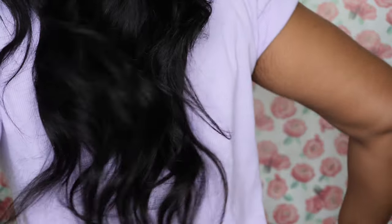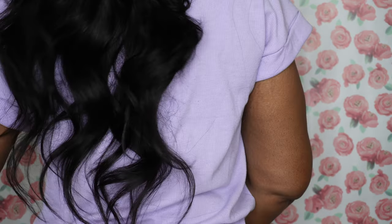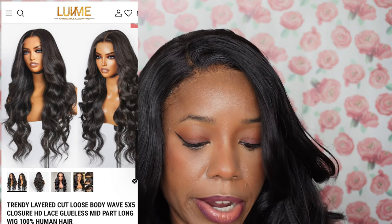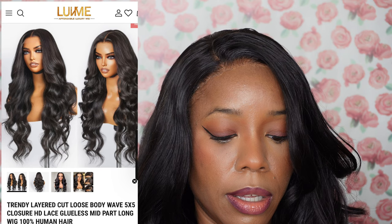I'm going to stand up so you guys can see the length of it. Again, this is the Trendy Layered Cut Loose Body Wave 5x5 Closure HD Lace Glueless Mid-Part Long 100% Human Hair Wig. I got this in the 24-inch length and I paid about $369.90. I love the fact that Love Me Hair always has deals. I'll leave all the information about this wig in the description box — this is so pretty!